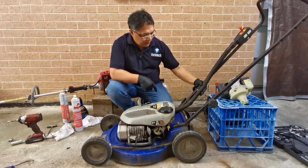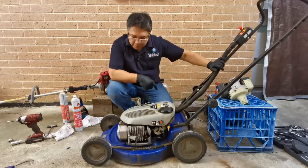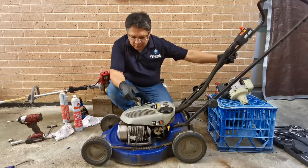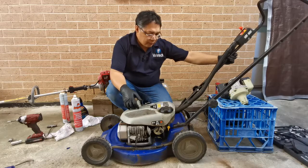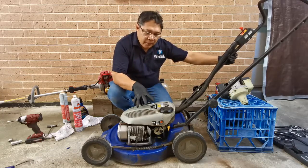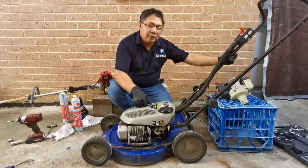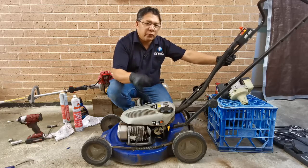Pretty much we've covered most of the guesses for what's wrong with the unit. It's not the spark plug, it's not the compression, it's not the spark, it's not the fuel line system, it's not the starter o-ring, and it's not the carburetor. So what would be the problem?